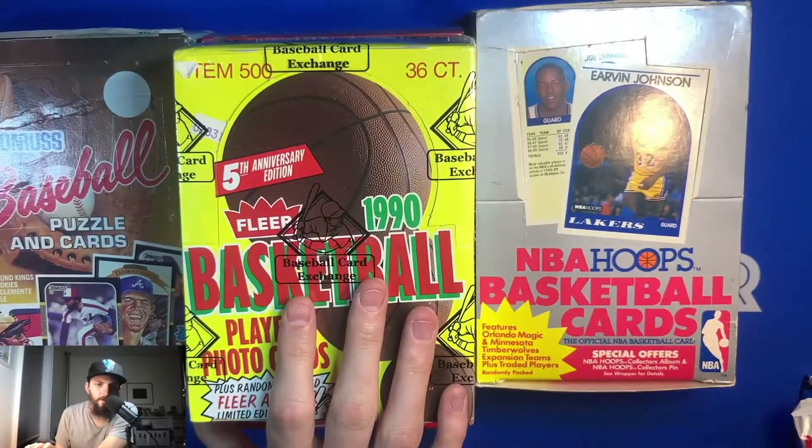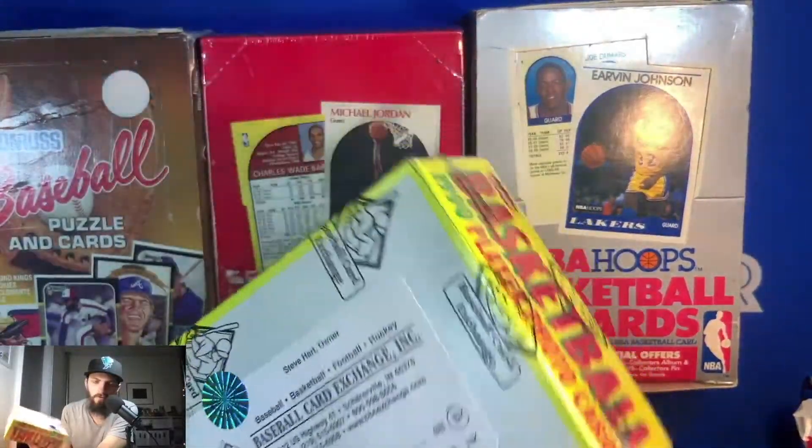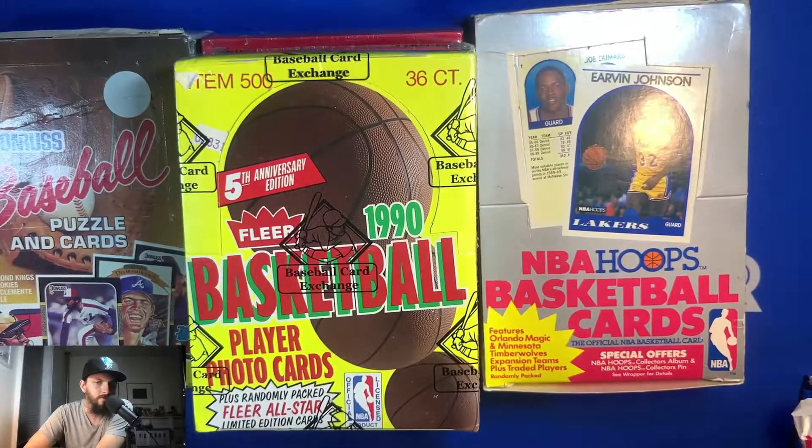My guy got this 1990 Fleer wax box — it's Baseball Card Exchange authenticated. I was debating not to open it, but I love the look of these cards. The 1990 Fleer collection was an awesome representation of the wax days of basketball. Jordan, Bird, Magic, Isaiah — some of the premier players of that time who really brought basketball back to life. Jordan coming alive and leading the three-peats was really the turning point.